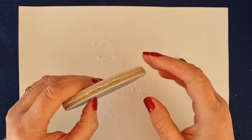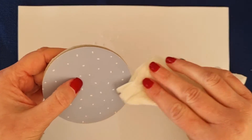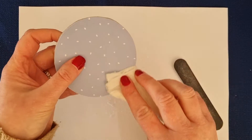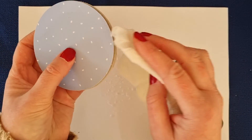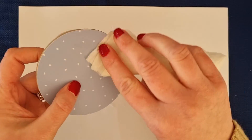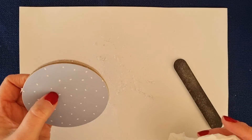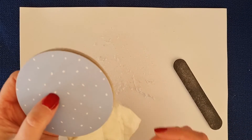When you've done your filing it's a bit dusty, so grab your wet paper towel and give everything a bit of a wipe to get the excess bits off. Your scrap paper is good for catching all your filings.